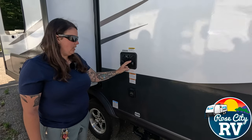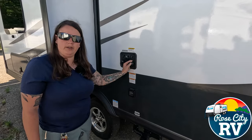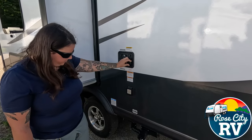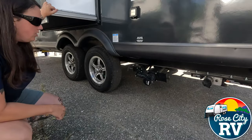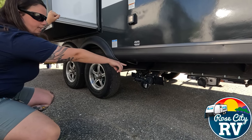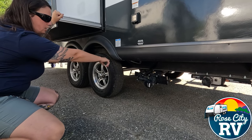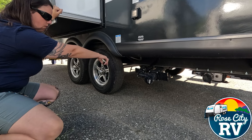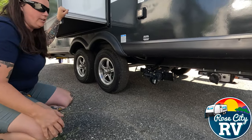This antifreeze inlet is a winter and fall time conversation. And then underneath of here we have our gray and our black water drain. Black water is going to be a three inch pipe with a black handle, and our gray water — which is from our shower or sinks — will have a gray handle. That's significantly smaller than the black tank drain, at about an inch and a half.